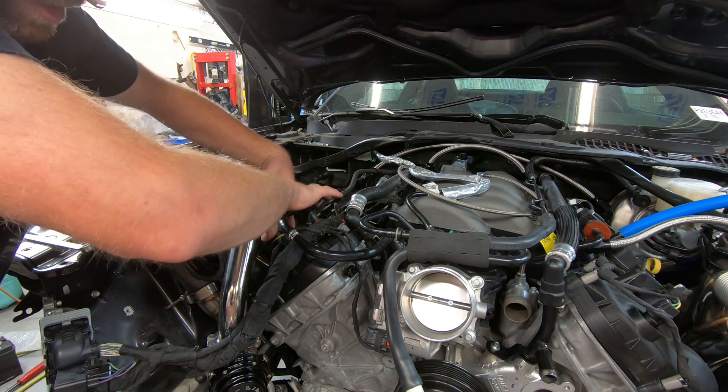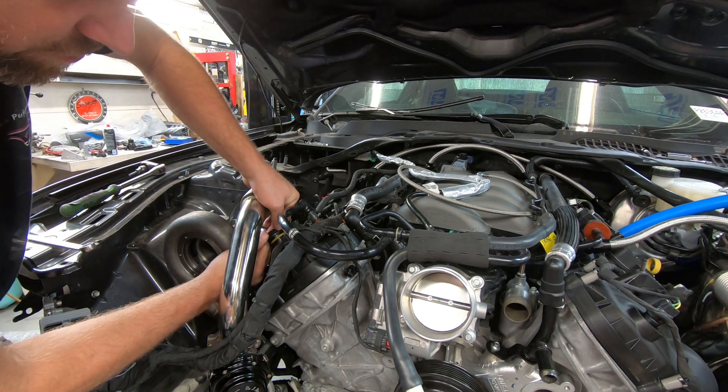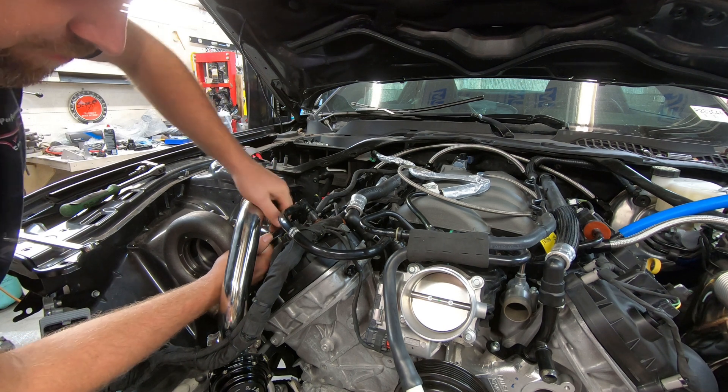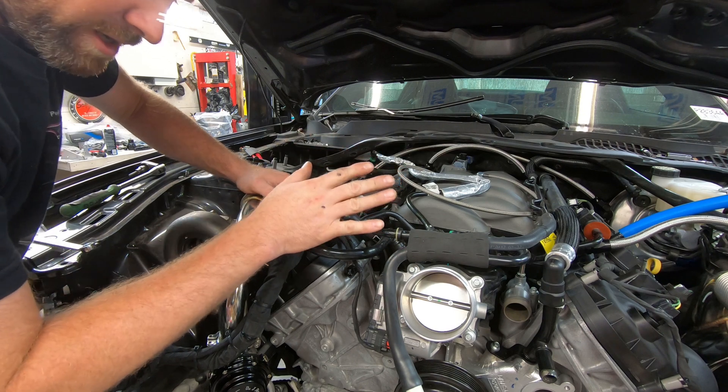That's what you want — pressure inside the crankcase. Now, you don't want to use an air compressor unless you regulate it, because if you get too much pressure in there you could easily blow out a seal. The good thing about vacuum cleaners and a blower like that is it won't blow out any seals.